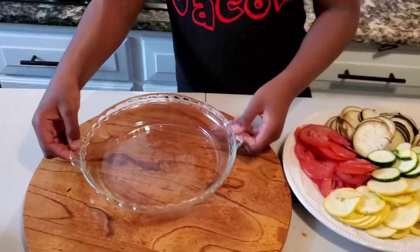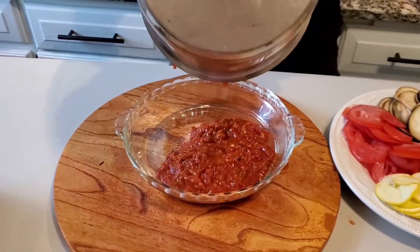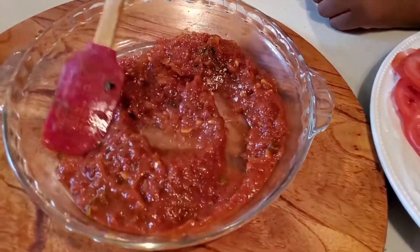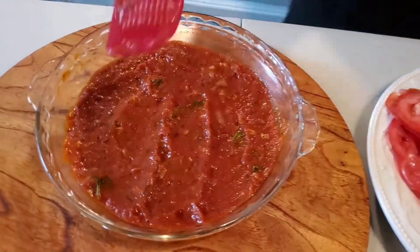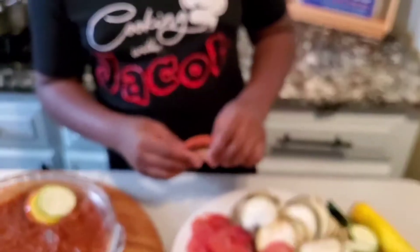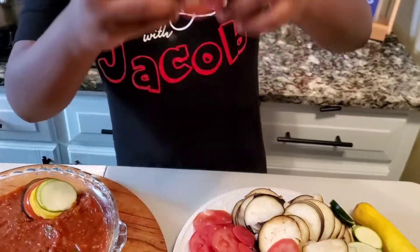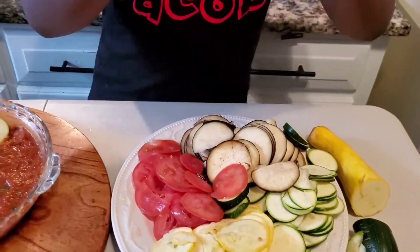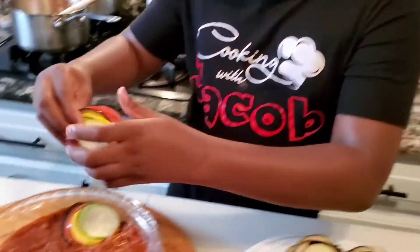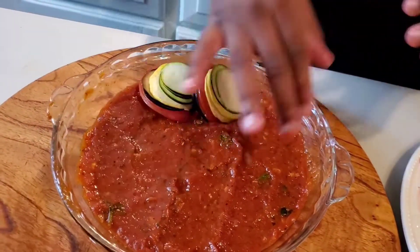I have my casserole bowl here and I'm gonna get my sauce. I'm gonna spread it and smooth it out. Since I have a lot of pieces, I'm gonna double them up on each other. I'm gonna get two pieces of eggplant, two slices of tomato, two slices of squash, and two slices of the zucchini. I'm gonna put this right here and repeatedly do that until I fill the whole bowl.